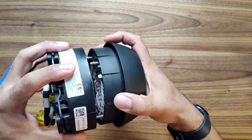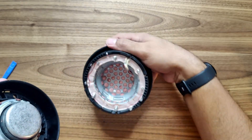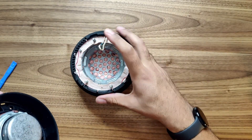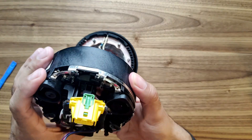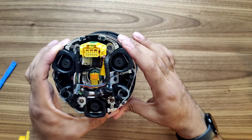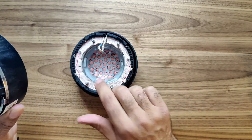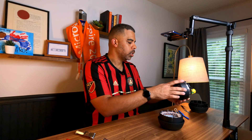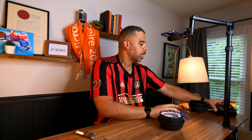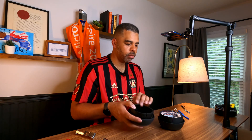Once you have that off, put it aside. Notice this notch — this little string is going to feed through the top when we put it back on. We also have alignment posts on the side. I'm going to put the airbag somewhere away from any static, and we can breathe a little sigh of relief.